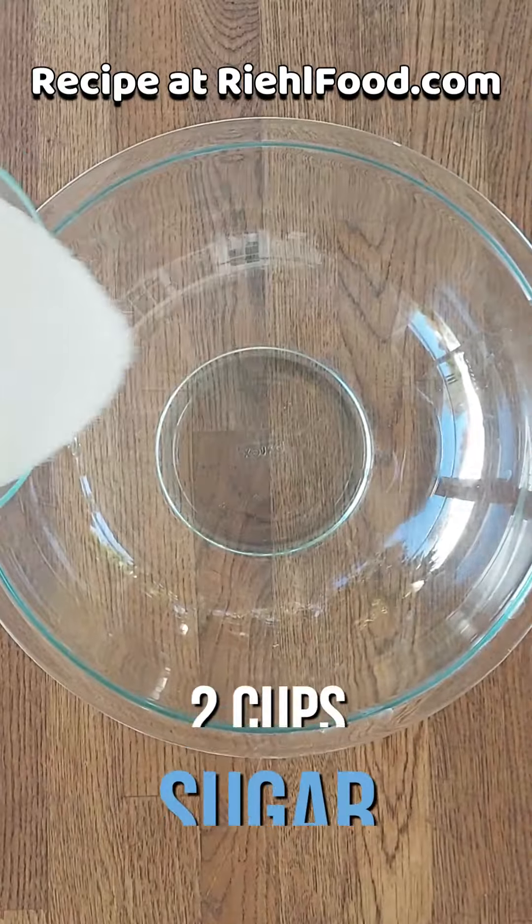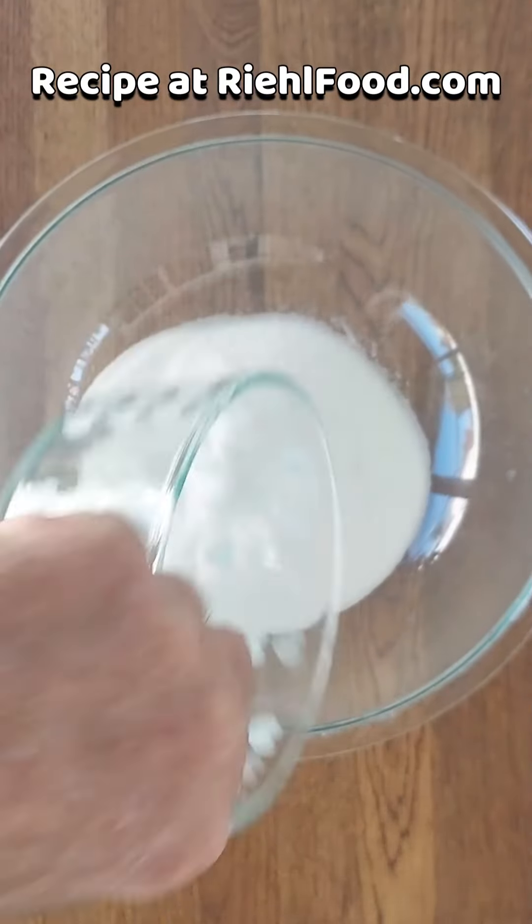Today we're making homemade chocolate cupcakes and homemade icing, and they're gonna be stuffed with peanut butter whipped cream. Got a lot to unpack today so let's get cooking. Let's start by mixing our dry ingredients — we have a little bit of sugar and some flour.